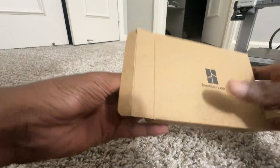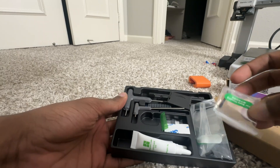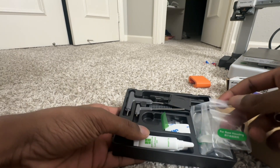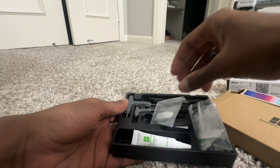The last thing I want to show you is this particular box which has all the important stuff: the oil, the screws, the extra blade, the tool kit, and cleaning supplies, which are also spare parts.